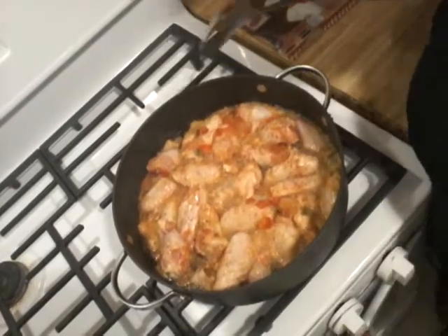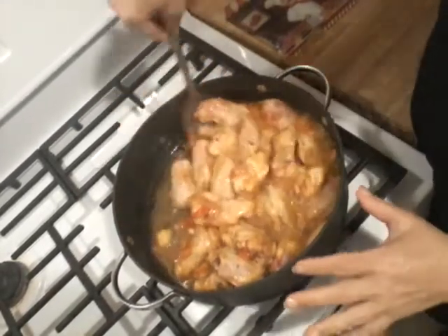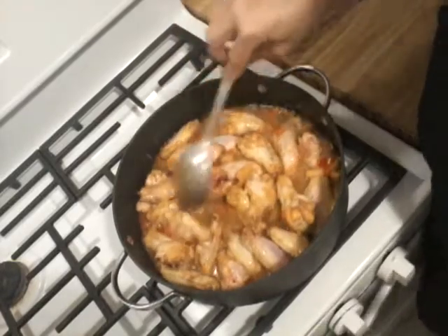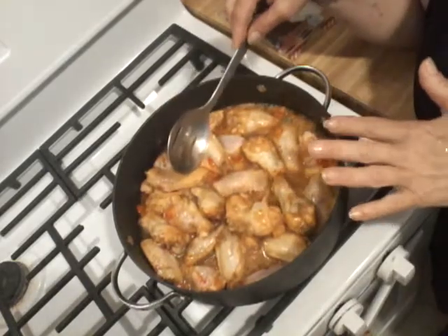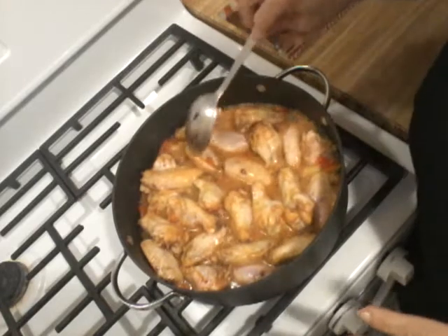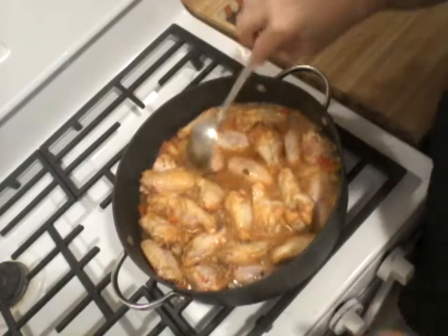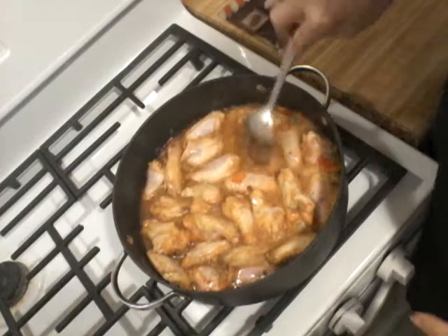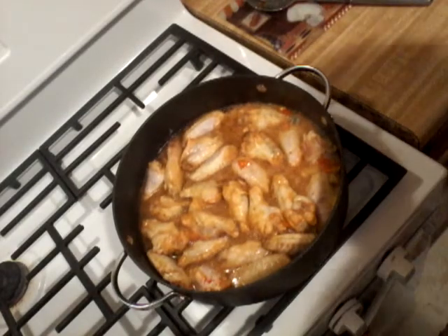I want you guys to see how beautifully it's cooking — look at the peppers and the onions. The smell is amazing. As you know, chicken wings cook very quickly. If you don't want to sauté them, you can also fry them a little bit before you put the marinade in — that's an option too. It depends on whether you want them a little crispy or nice and soft. It still has about another 10 to 15 minutes and then it'll be done. It's a very quick recipe.